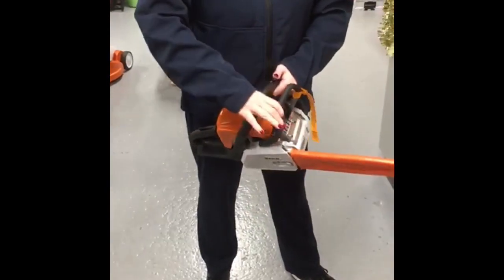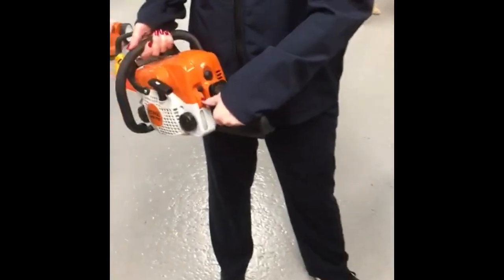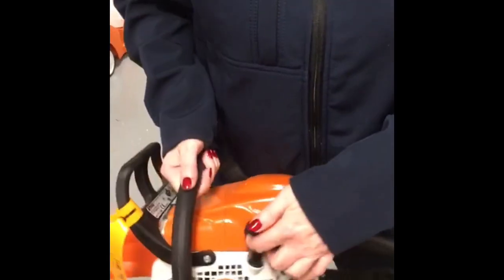It's got its chain brake on it here and you just pull this. You've got your choke adjustments at the back here and pull to start.